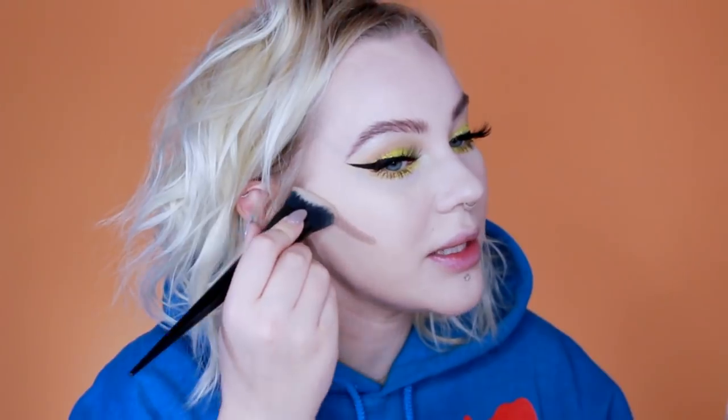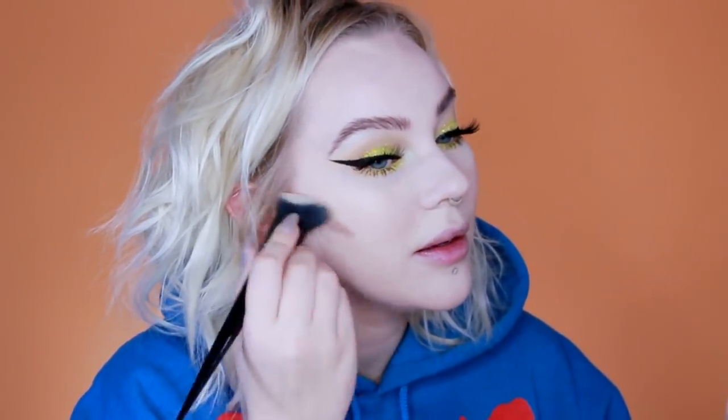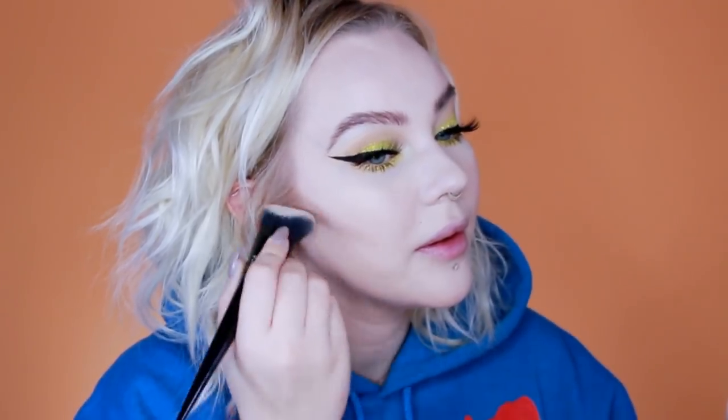I always start with my cheeks — I don't know why, it's just where I start. What I do for my cheek is line it up with my ear, so where my ear kind of ends I just draw a line, and I stop about three fingers away from my mouth. If you find that the product dries a little bit quick and you're having a hard time blending, just do one thing at a time.